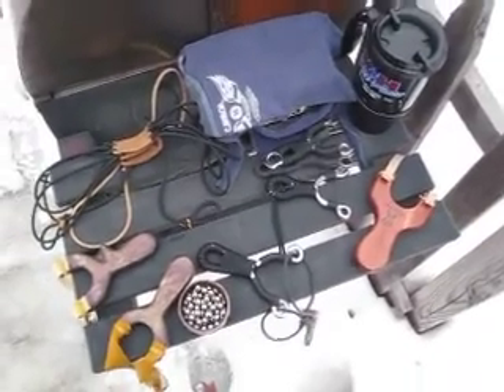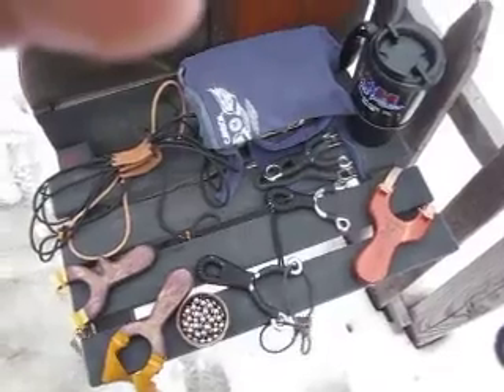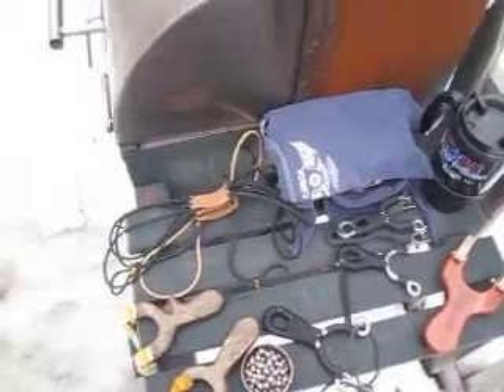I'm going to do a little slingshot shootout. I'm testing and just trying to get a feel for my band slingshots versus tube slingshots.